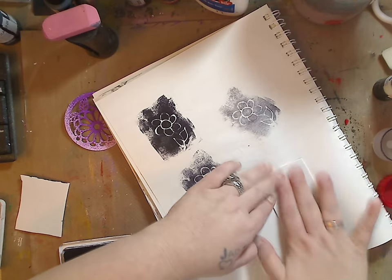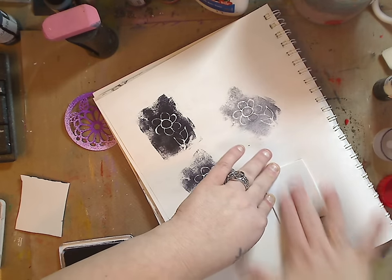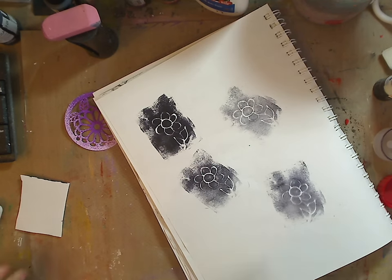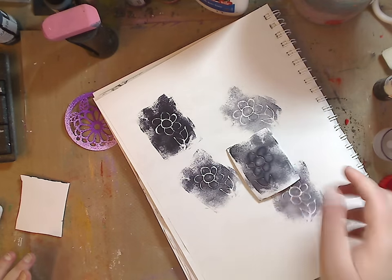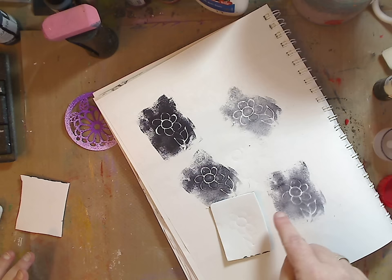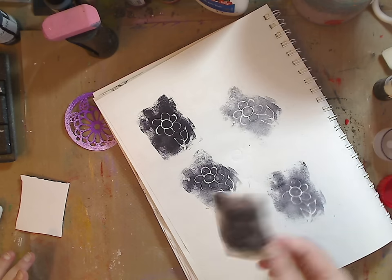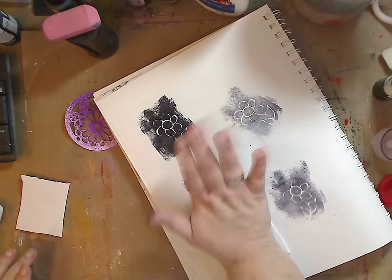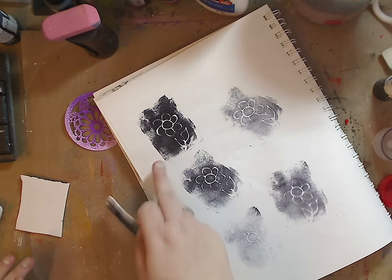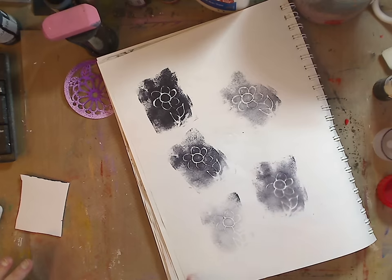If you want to write words — and I love words, I'm a quote freak — write them backwards. I know it sounds silly, but when you stamp it, it's going to be stamped in reverse, so write it backwards beforehand. It's really not that big a deal. You can go as dark or as light as you want and you still get that result — it's awesome and it's an easy way to do it.